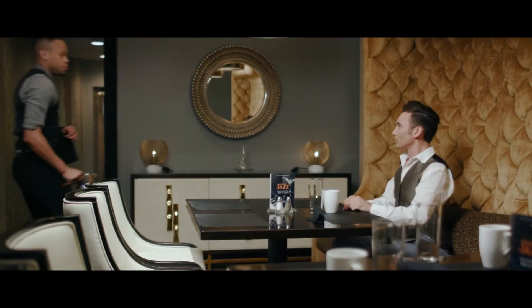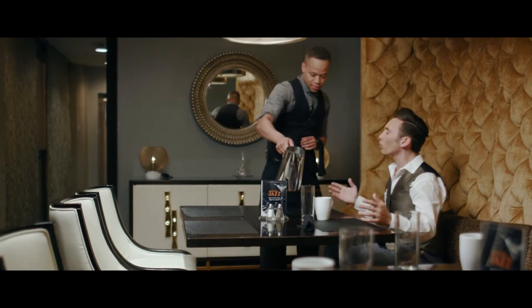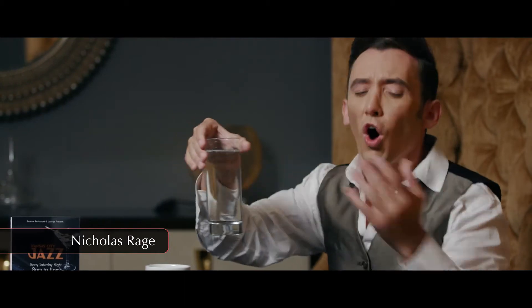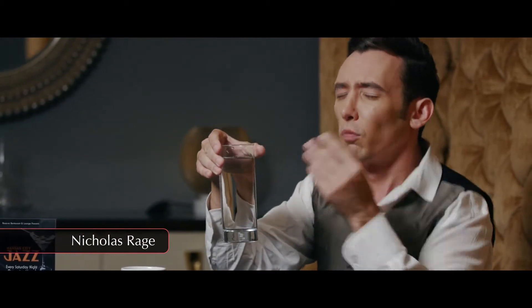Be sure to water the table as soon as the guests arrive at their table. My pleasure, sir. This water just looks sublime.